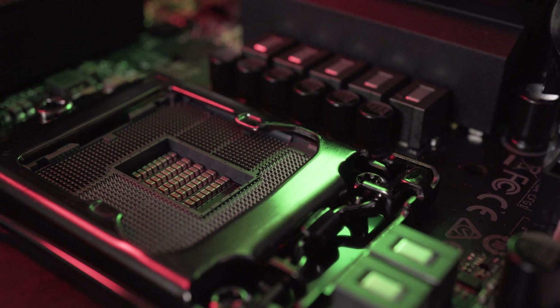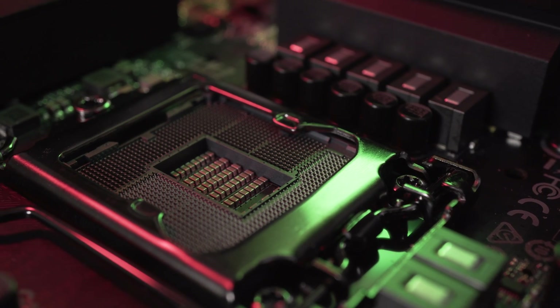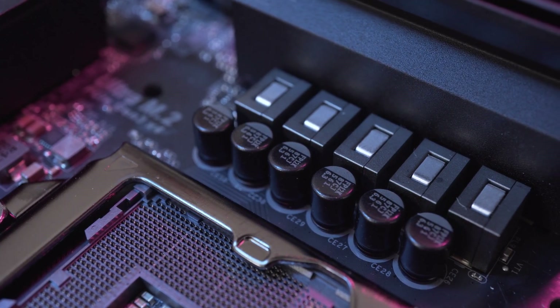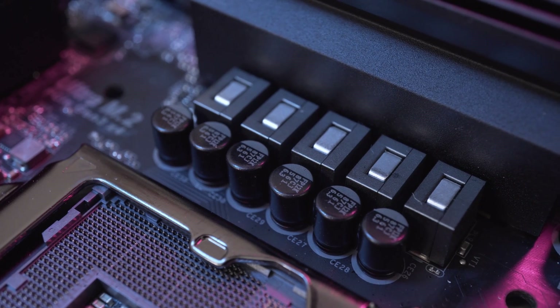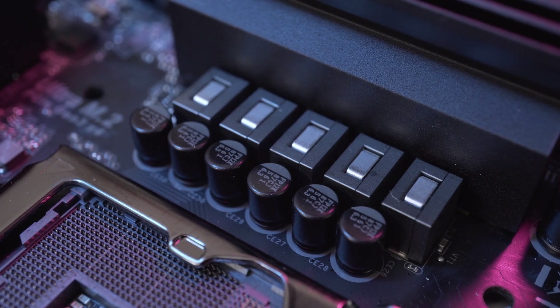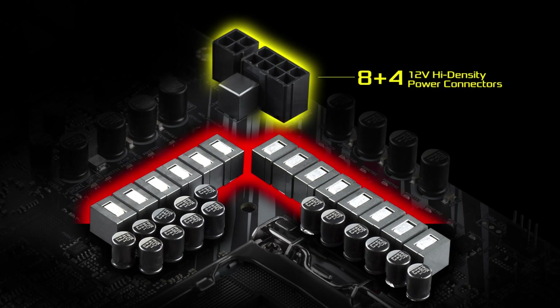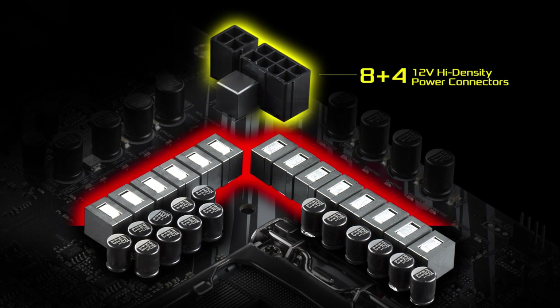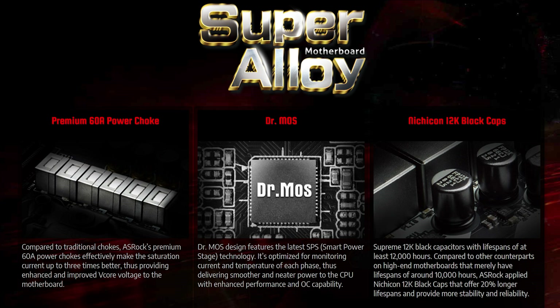In terms of the CPU socket, both older 8th gen and the newer 9th gen Intel processors are supported by the 1151 socket. The Phantom Gaming ITX AC uses a seven phase digital power design with premium 60 amp power chokes and Nichicon 12k black capacitors favoured by ASRock. The chokes provide improved v-core voltage while the capacitors are designed to boost the lifespan of the board. ASRock are also advertising their DrMoss design which features smart power technology for monitoring the current and temperature of each phase, delivering smoother and neater power to the CPU.